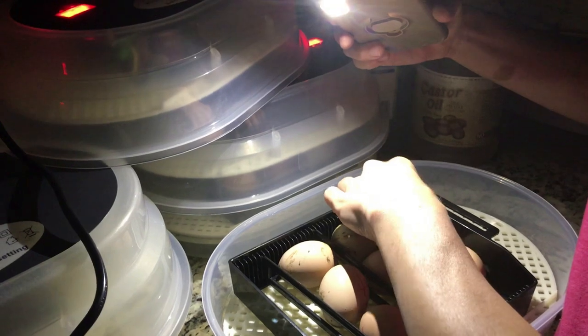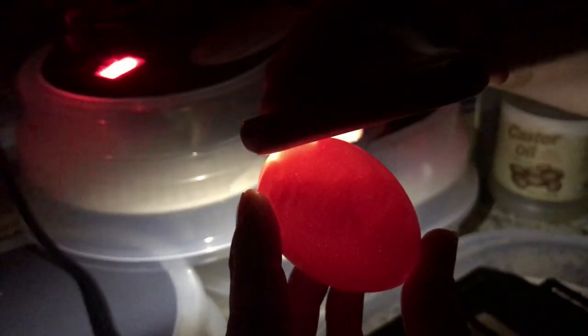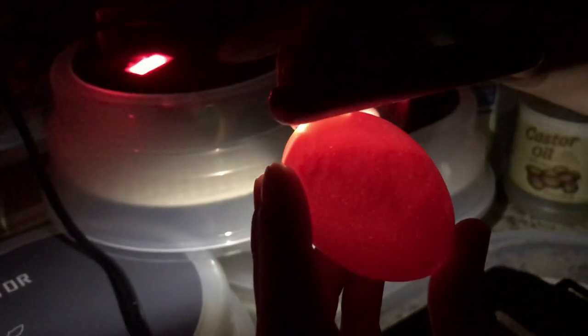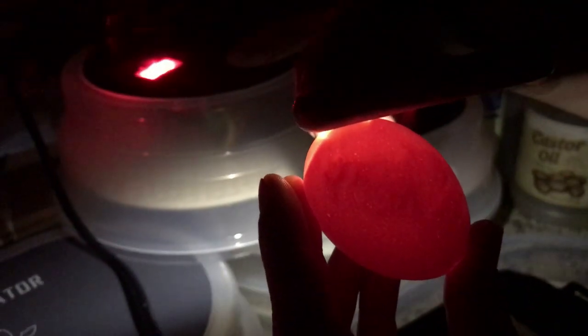I have not found any quitters yet — I've already looked through some of these. Awesome movement and awesome veining. This is also what we would consider a winner. This is a good fertilized egg that is developing well.